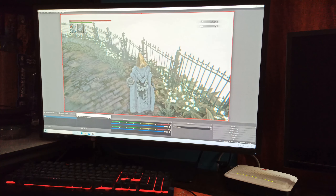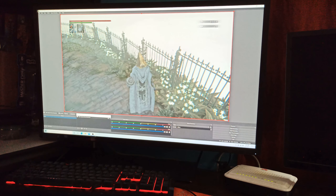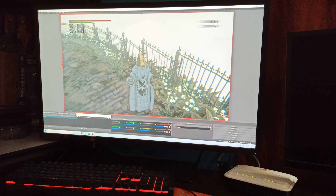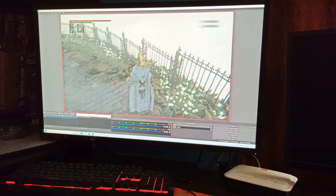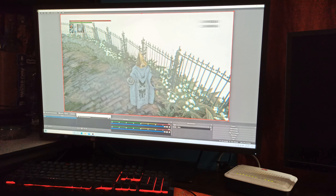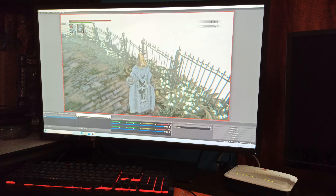One important thing to note about this capture card is that it builds up heat and gets warm. This is mainly due to its quality control. I'm going to open it up and show you how to address that by adding aluminum heat sinks to the internal components.